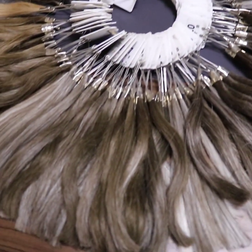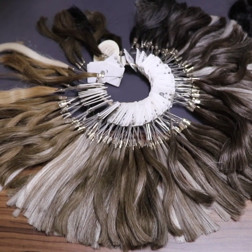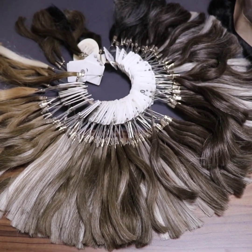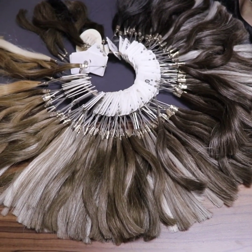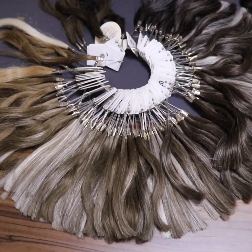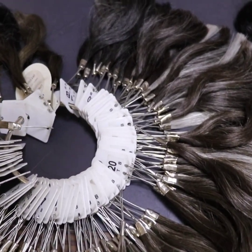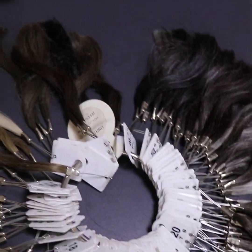Today we'll speak about hair color. To be sure about your hair color, the best tip is to send a hair sample to China so we can see your color. But if you have no time, in our online shop NewLesseco.com, we have different hair colors available.